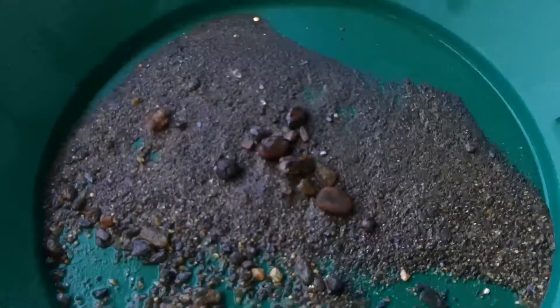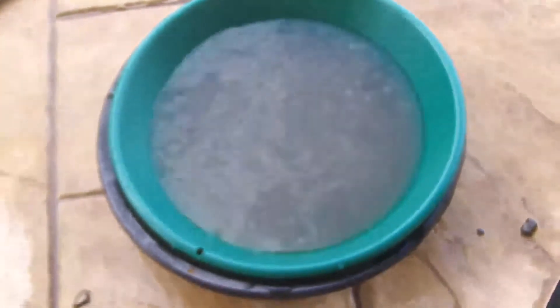Basically done with this pan — got some gold. Nice big piece right there and some little flakes scattered here and there. Sweet. Now I'm just gonna put it in that pan and see what the total take is. I might re-pan it — there's gold in here.